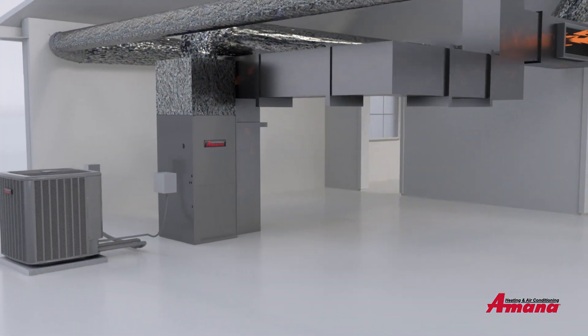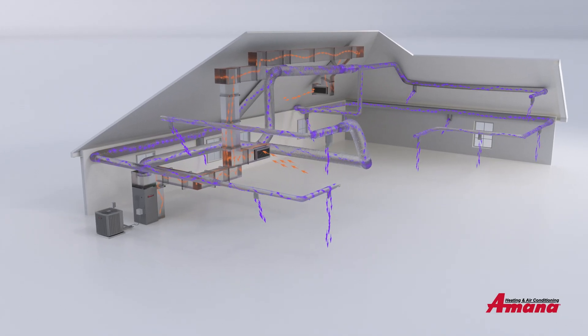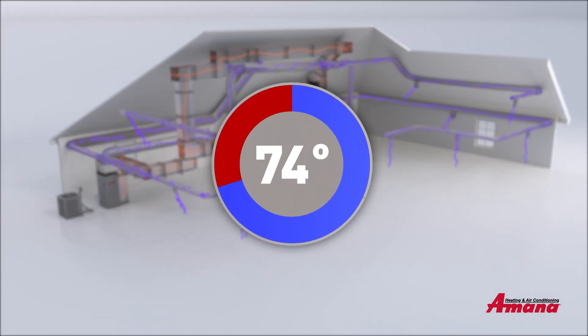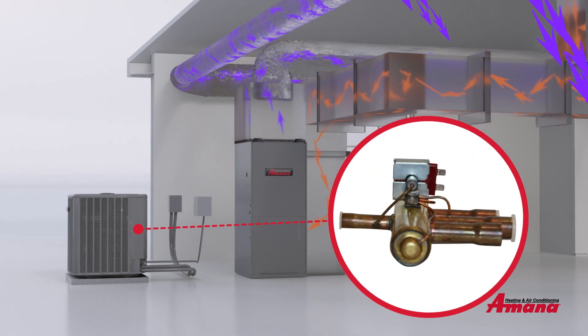Hot, humid air flows in; cool and comfortable air flows out. This continues until the indoor air matches the ideal temperature set on your thermostat or control system.